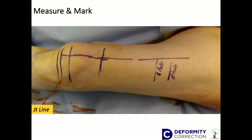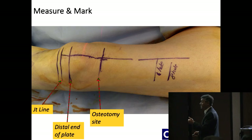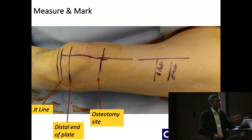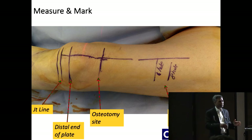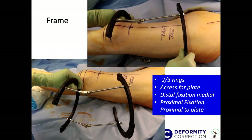So how I do it: I start marking things on the leg. This is my joint line, this is the distal end of the plate I've decided on under X-ray control, and this is my osteotomy site. It may not be at the apex — the osteotomy site is where I have enough segment to put in enough screws to stabilize the distal segment. I've decided on a six-hole plate, but I've also marked an eight-hole plate so I have some leeway. I put two two-third rings in the waist on the medial side so I don't impinge, leaving space on the lateral side for the plate in this varus deformity.